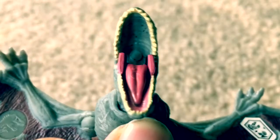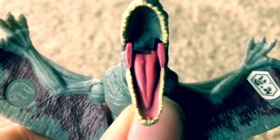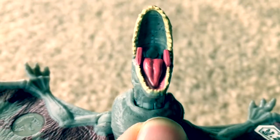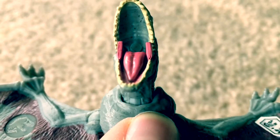I just noticed that the inside of the mouth also has really good sculpt. The tongue is pretty well sculpted. And the roof of the mouth — it's not painted, which is a bit of a shame — but it is pretty well sculpted.